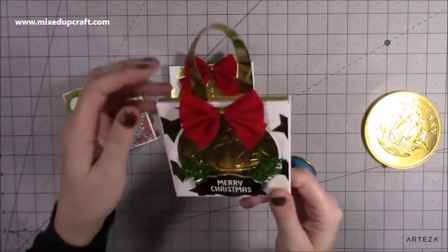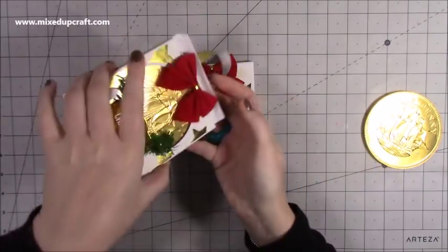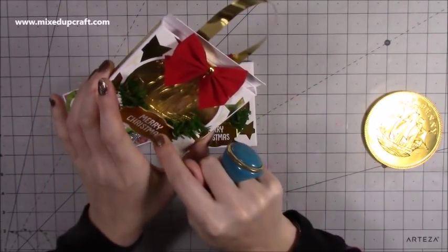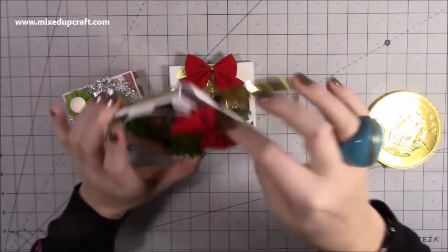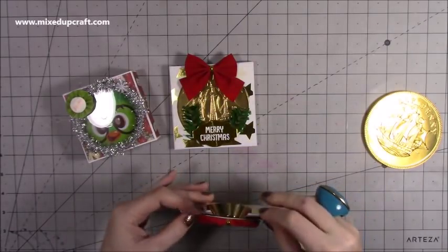I've done one that's going to hang on a tree because this one is for someone I know will hang it on the tree, and it just opens at the top. I did put a glue dot on the bottom but then I thought it doesn't actually really need one so I can just prise that off.